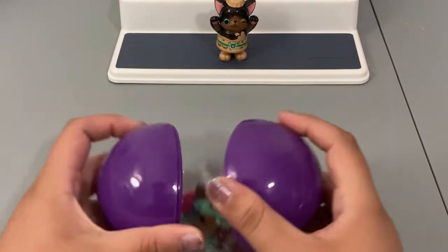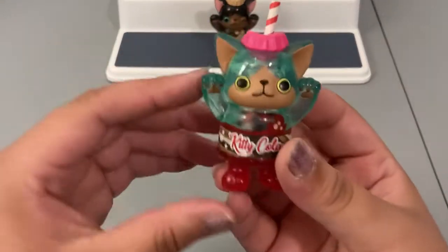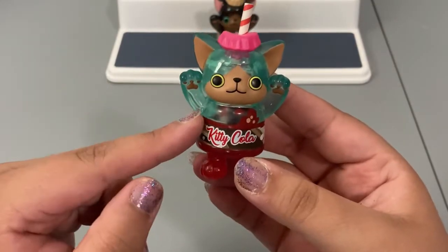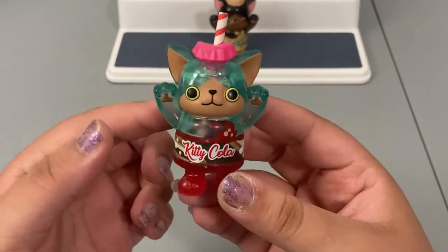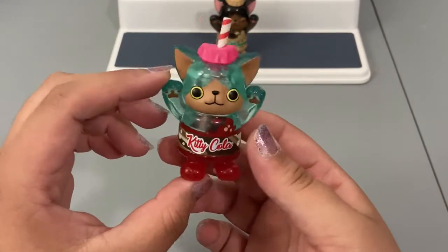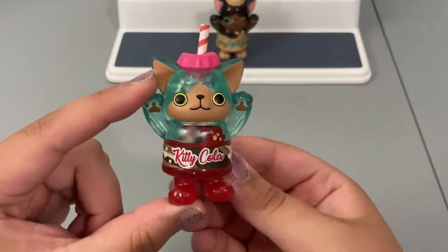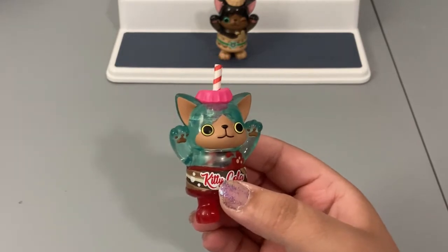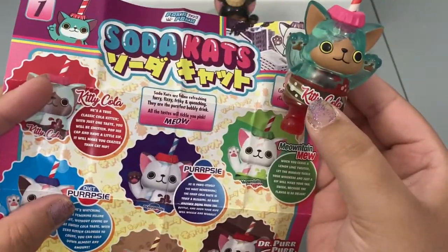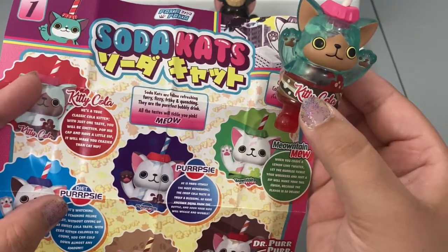I'm hoping the last one is someone we don't have — yay, I have magic powers! This one is Kitty Cola according to its tummy, and this one is so cute. I think it's supposed to be the competitive drink to Perpsy. This is a blue clear vinyl — it reminds me of the classic glass bottle that the drink comes in. It has red vinyl on the bottom, really really cute. This one is also a one in 12. Its story says: 'He is a true classic cola kitten — with just one taste you will be smitten. Pop his cap and have a little sip, it will make you crazier than catnip.'